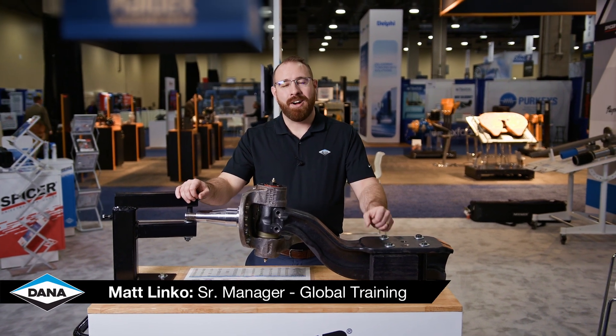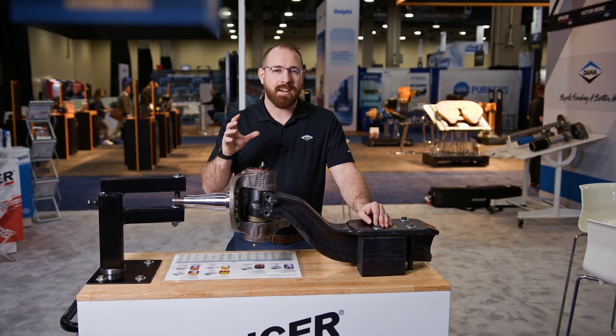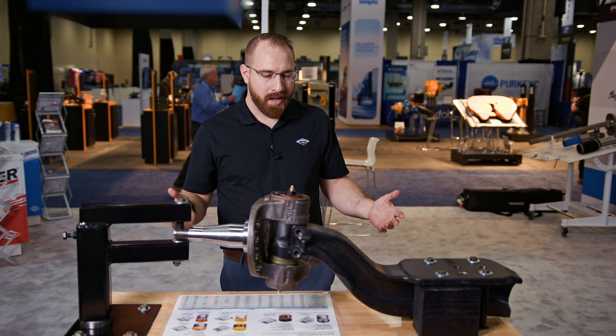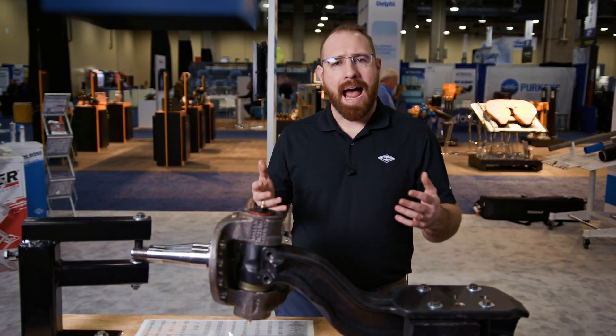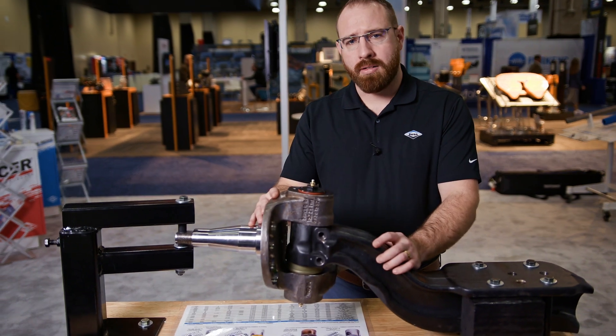Hi, I'm Matt Linko and what you're looking at in front of me here is our Dana Steer Axle Demonstrator. The purpose of this demonstrator is really to show folks how you take a kingpin out of a steer knuckle assembly.